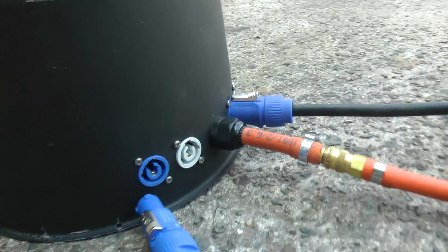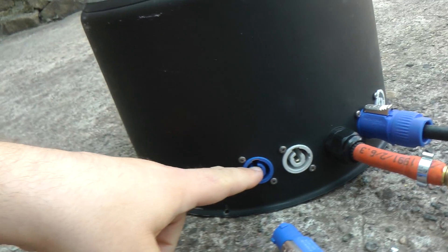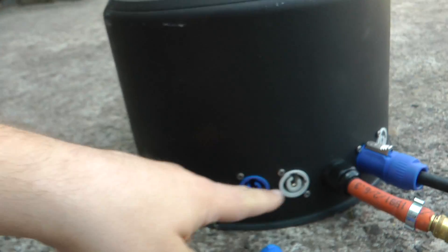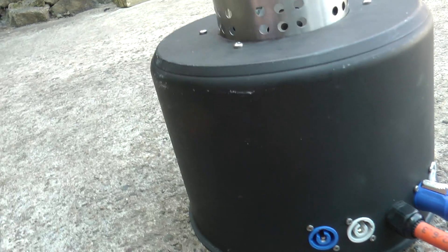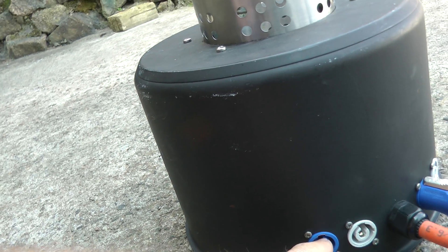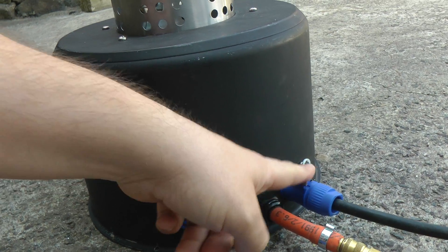What we have here is power in and out for the arm side of things, and power in and out here for fire. Basically, you put 240 volts in here and it'll arm it if everything is good, and then you put 240 volts in here once it's armed and it will fire the unit.